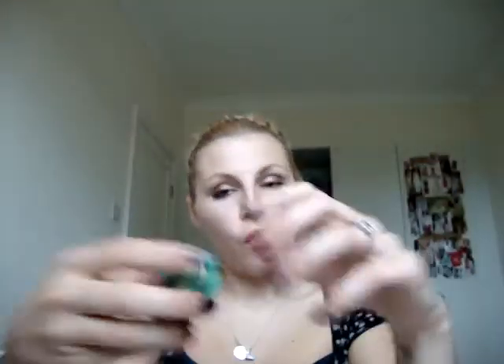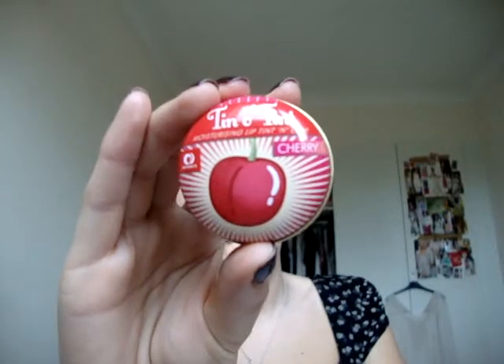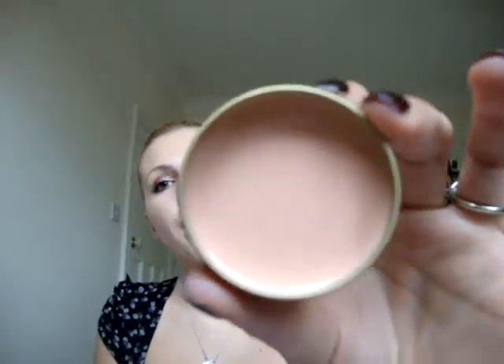So I've got all three of them: the watermelon, the cherry, and the vanilla. Now I'm absolutely obsessed with vanilla — anything that smells like vanilla I love, and this smells absolutely gorgeous. They've all got a little tint to them. The vanilla one is like a pale, pale, pale pink.